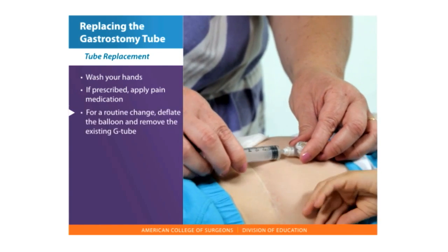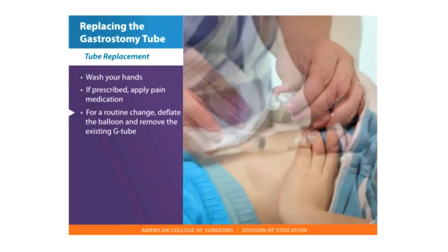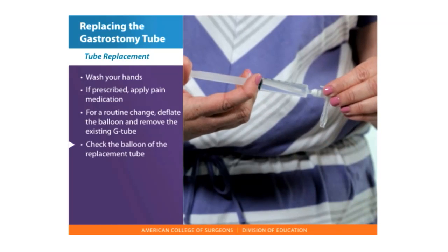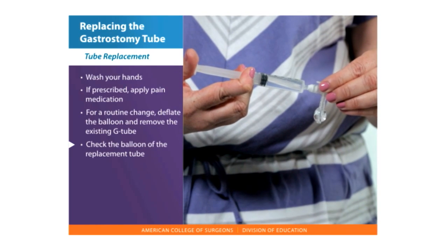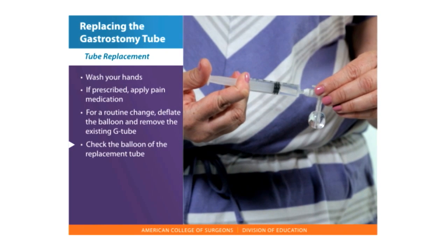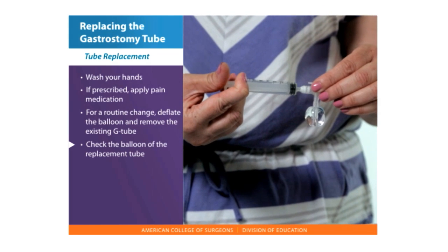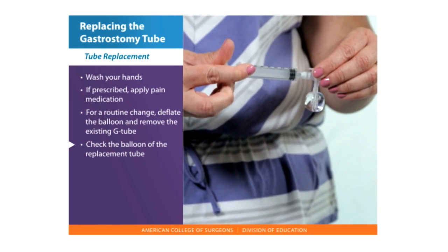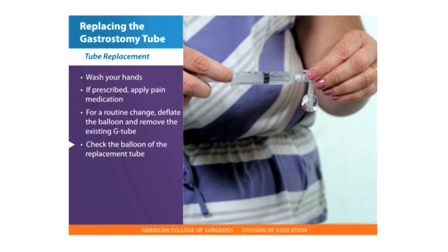If this is a routine change, deflate the balloon and remove the existing G-tube. Check the balloon of the replacement tube by injecting the same amount of water with a small syringe, usually 5 milliliters. There are two portals on the tube — one is for feeding and the other is for inflating the balloon. Withdraw the water back out to deflate the balloon.